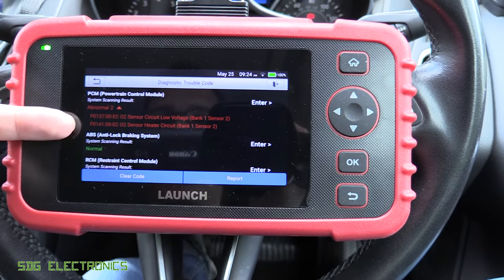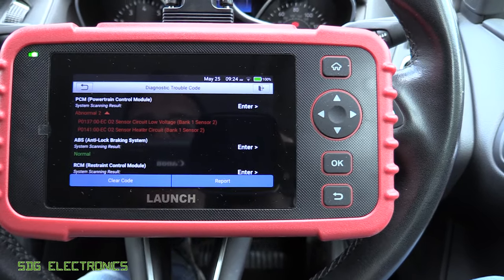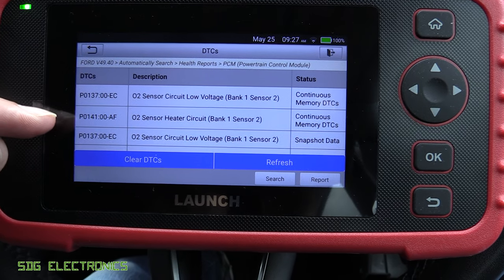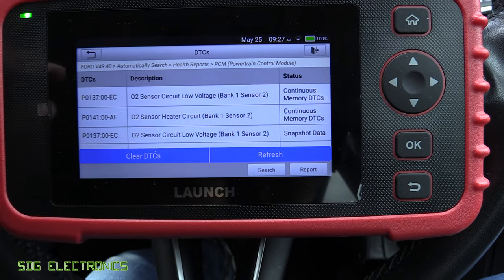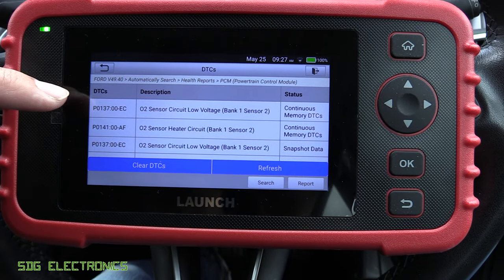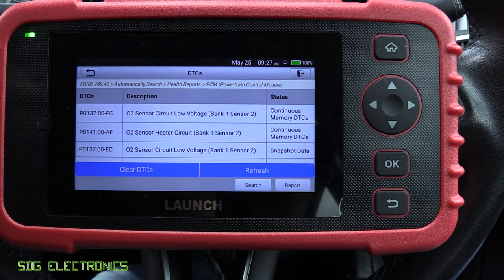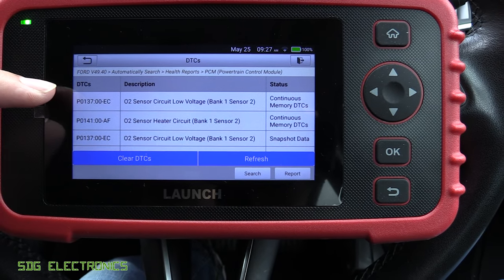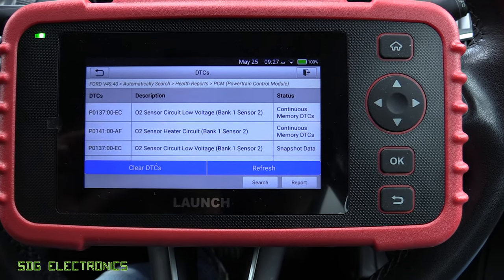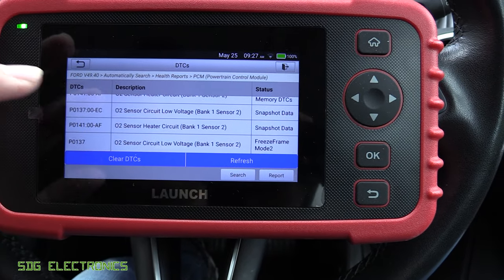Going to the health report, we've got two codes in the PCM related to the O2 sensor. Sensor two is the one after the catalytic converter, so we've got something wrong with that sensor. Here are the codes in detail: two codes related to the O2 sensor. I'm suspecting the sensor itself is at fault rather than the catalytic converter, because we've got a fault for the heater circuit — and if the sensor isn't able to heat up properly, we're going to get a fault with the readings from it. So we've got a problem with the heater circuit and it's also saying the output is low, which makes sense. We'll check the resistance of the heater in the engine bay in a moment. We've also got the snapshot and freeze frame data.